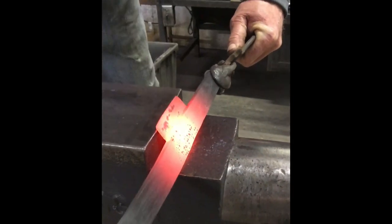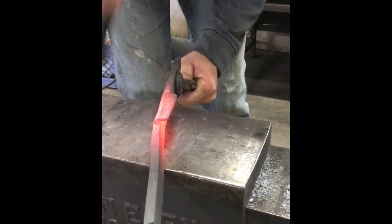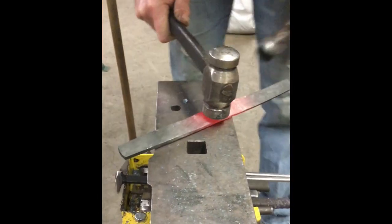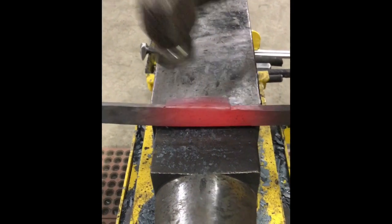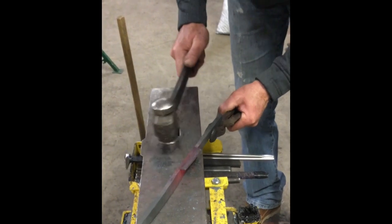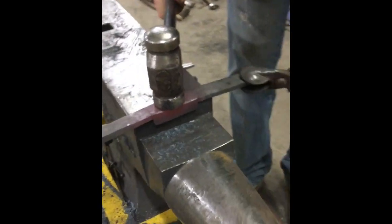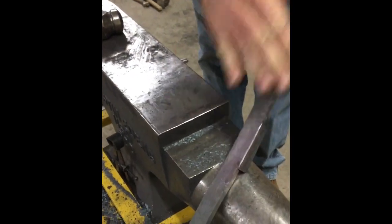I'm just going to use the heel of my hammer and pull towards that corner. You can do this move here — raking my hammer like this so I can create a nice crisp corner. Then you come back in here and rake away. And voila — you have a nice sharp corner.